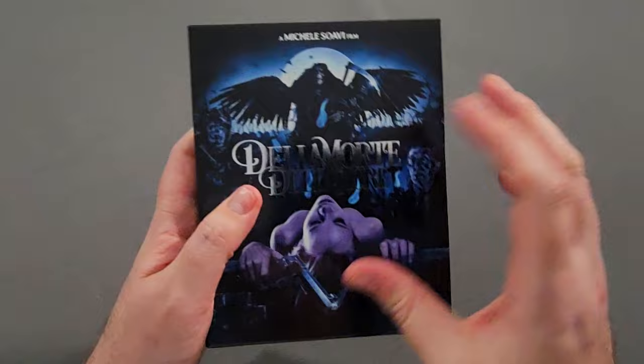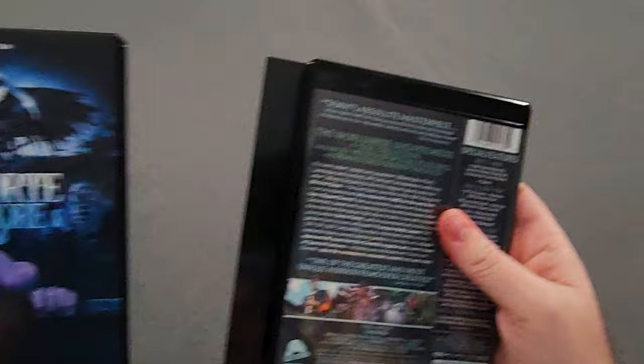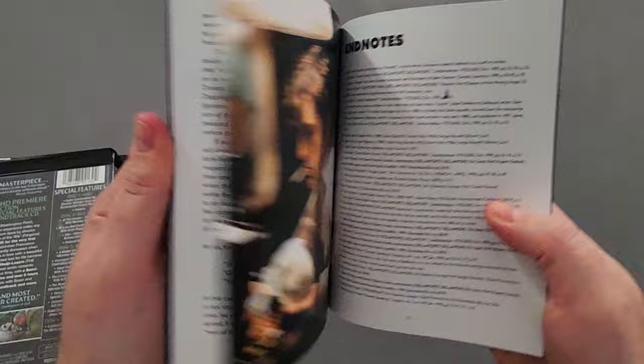This is a nice sturdy rigid box as well — it's not some flimsy cheap box where it feels like it's gonna crumble in your hands when you pick it up. Let's take a look inside.